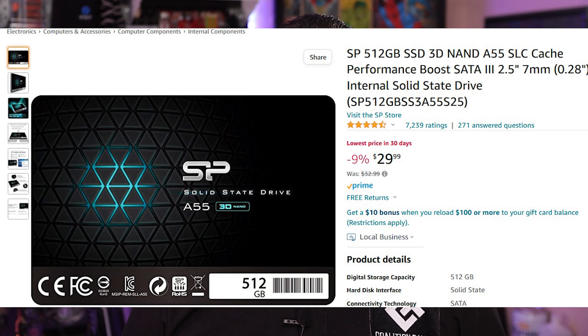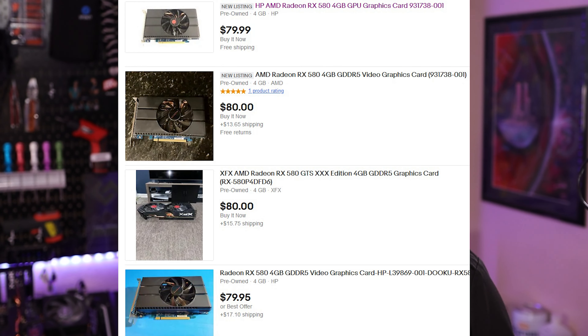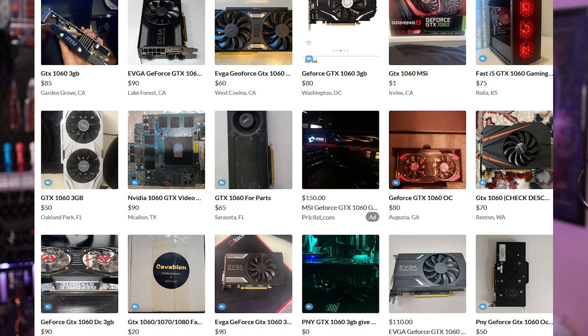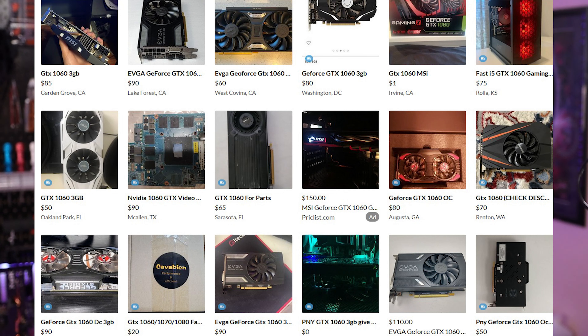Storage was easy, with the Silicon Power A55 512GB SATA SSD being a solid choice for $30 brand new from Amazon. The GPU I chose is the Radeon RX 580, which on eBay and OfferUp hovers around the $80 range. GTX 1060s also float around the $80 price point on sites like OfferUp, so if you're comfortable hunting for deals locally, you may find other options. Either way, the RX 580 and the GTX 1060 are competitive with each other.